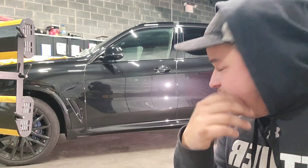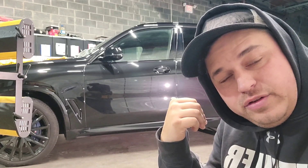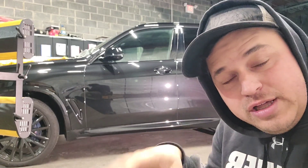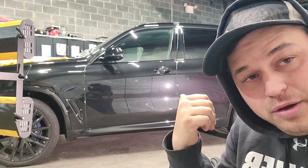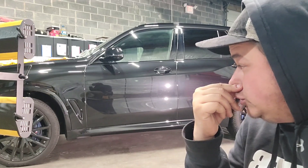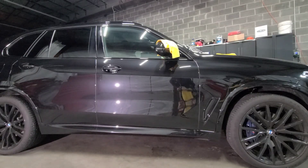There are a couple areas that need a little extra attention — just below the door handle on the front door and just below the door handle on the back door there's a little bit of scratching. So I'm going to fix those real quick, and then we will get to prepping the panel by removing all of the polishing oils and then moving on to the coating process.